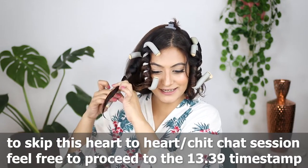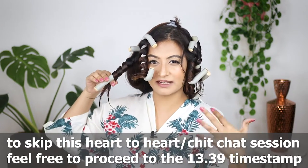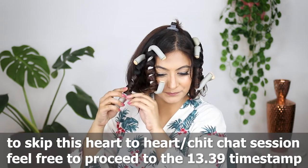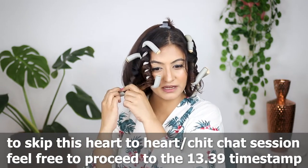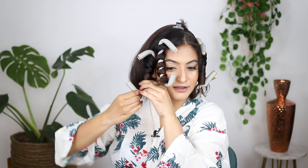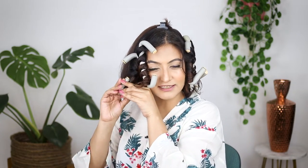On certain days where I want a loose wave I've just been using flexi rods, and to be honest I'm super impressed — this is so simple and easy. This is obviously not a natural technique; when you're using flexi rods it's curl manipulation. But it's definitely better than using heat on your hair.